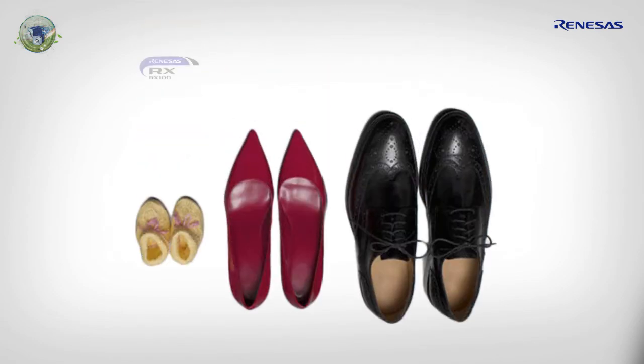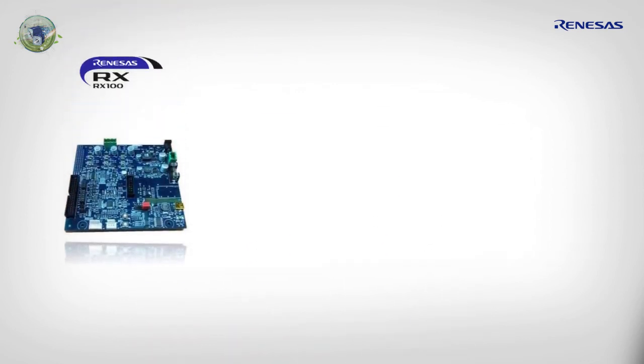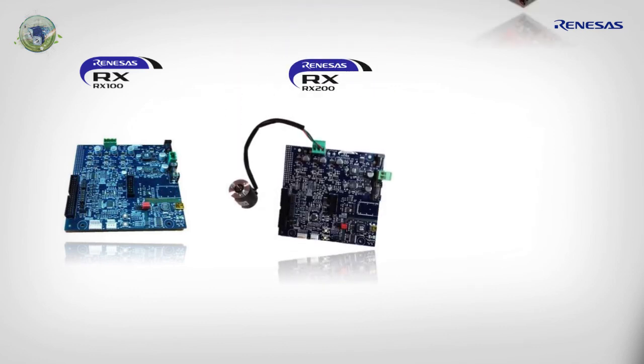The RX111 reference platform, able to drive any three-phase permanent magnet motors, is part of the RX 32-bit MCU family. The first one was the RX62T, the second one RX220, and finally the RX111. Discover the three kits belonging to the same family which enable auto-tuning and automatic motor identification within a single minute.